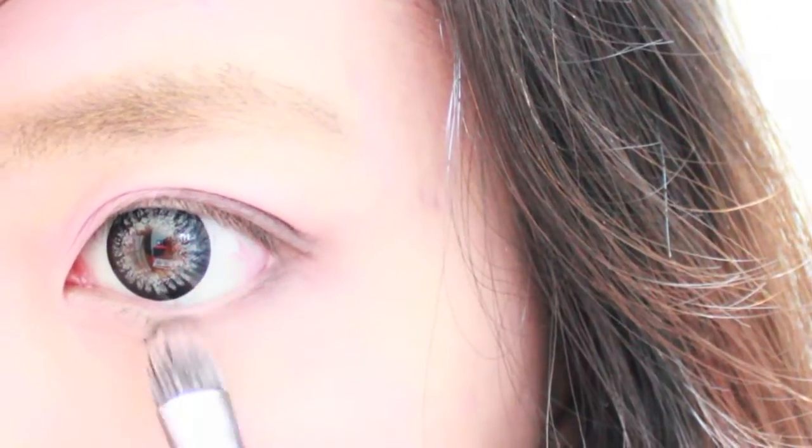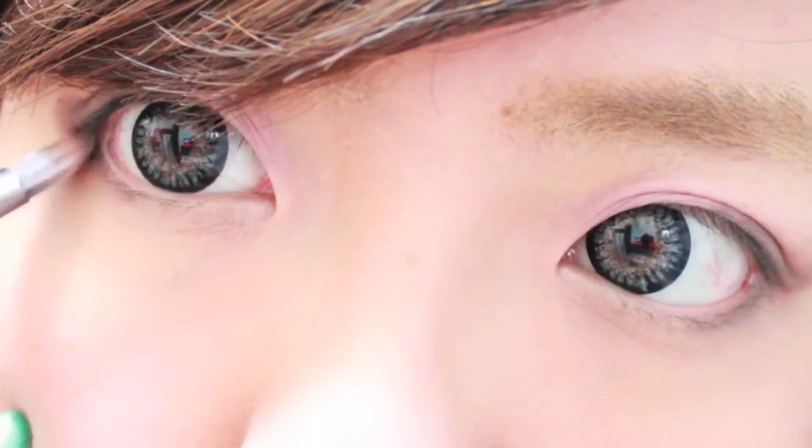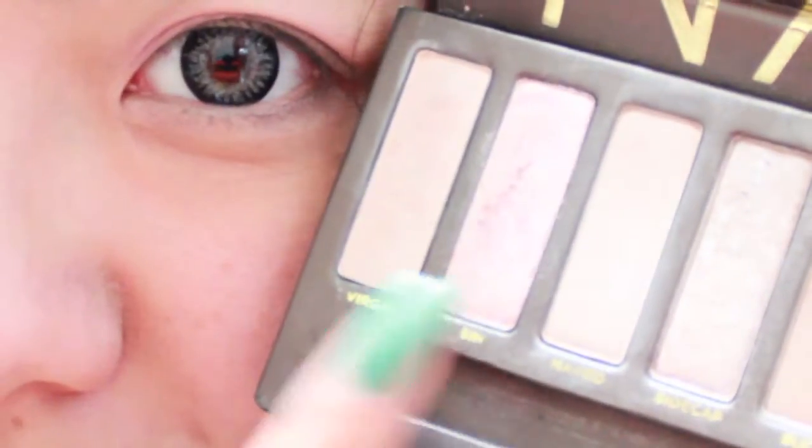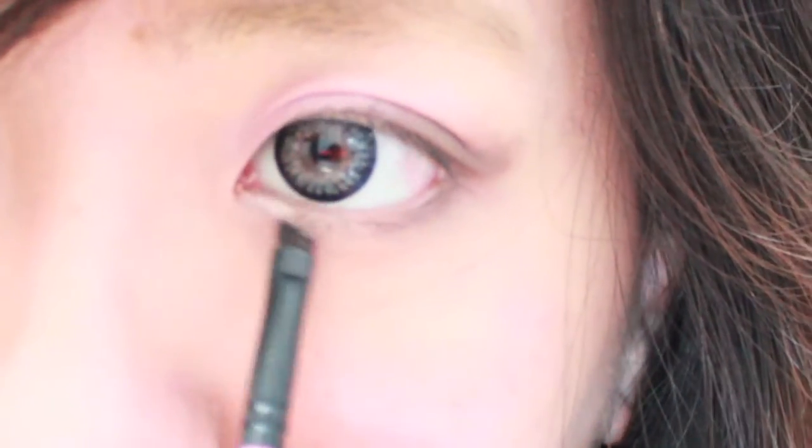Don't forget to bring the color halfway down to your lower lashes. Next, we're going to use this pink highlight color and we're just going to apply it to the inner corners of our eyes.